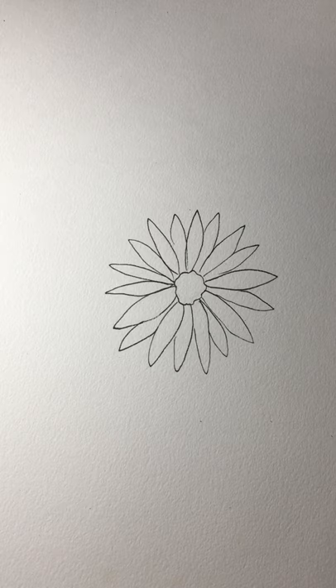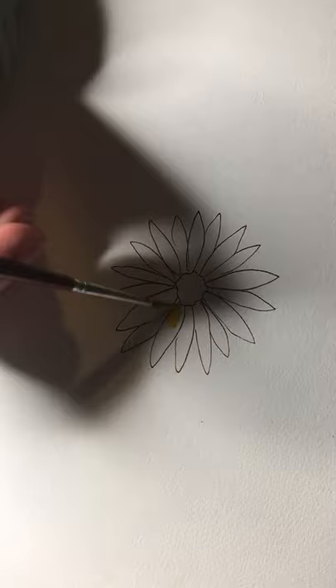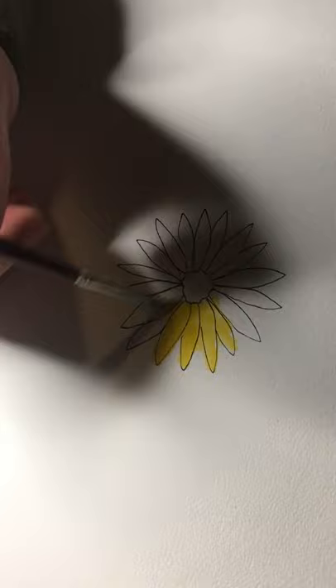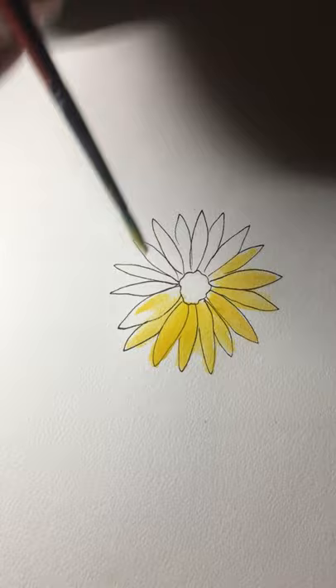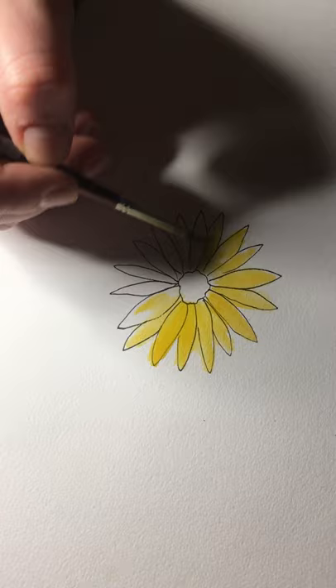I'm going to take my larger brush — it's about a medium size, a number two white sable. I'm going to use some cadmium yellow to fill in these petals. I'm going for some loose painting so it does not need to be perfect — I'm not making sure I stay in the lines. It gives a little bit of a rustic look when you're a little bit outside of the lines, but you could totally shoot for getting them all inside those lines.